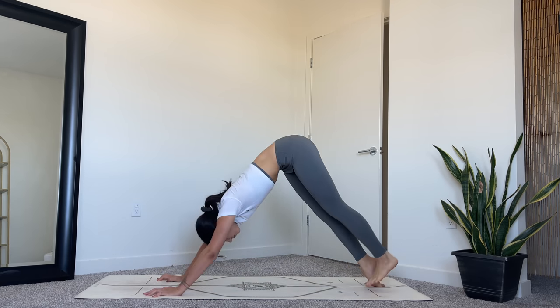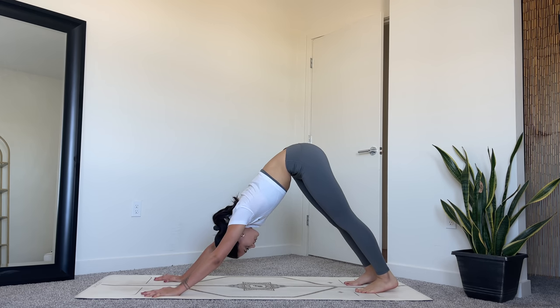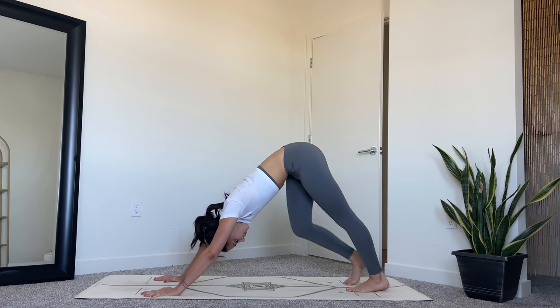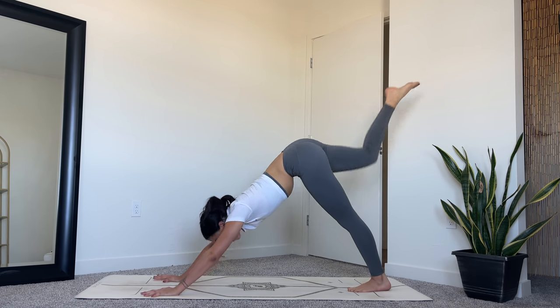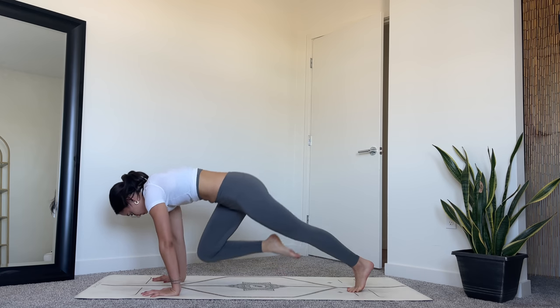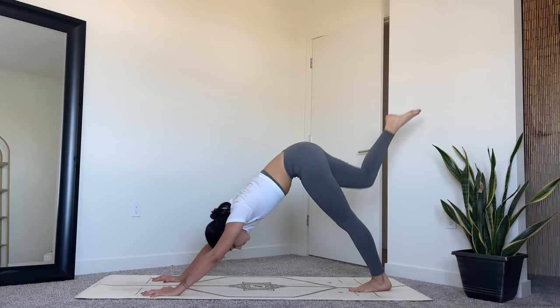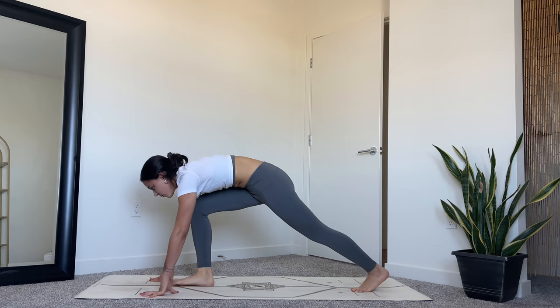Meeting in downward facing dog when you're ready. Take one breath here. Moving to the other side. Rooting down through your left foot, inhale to extend the right leg up — three-legged dog. Keep your core engaged, palms pressed down into the mat. As you exhale, draw right knee to right elbow, core engaged. Drop your knee down to your wrist, and then lift back up to the elbow. Inhale, three-legged dog. Exhale, step your right foot forward into a high lunge, reaching yourself all the way up.